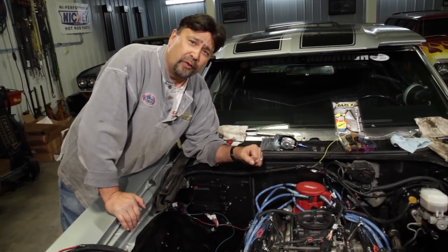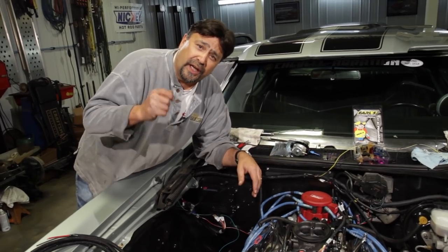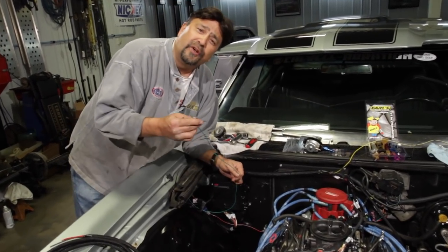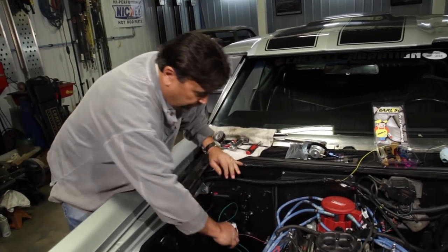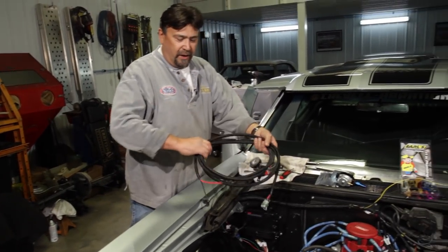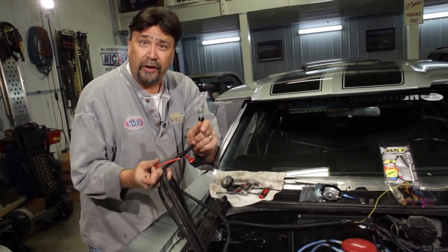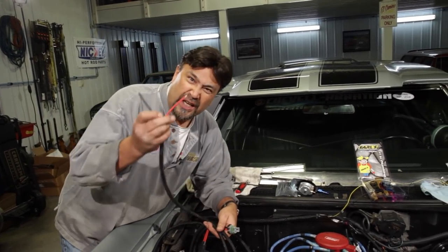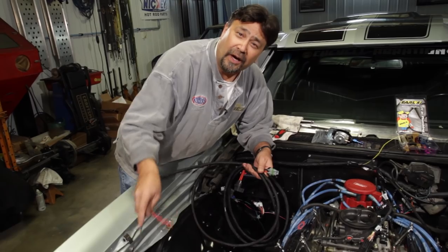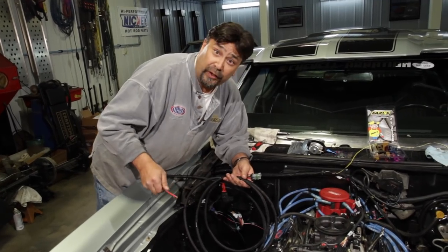The green wire will power our fuel pump — we'll drop it down and pick it up later when the fuel pump is installed. On this side there are a couple of fat wires that power up the ECU. The red one goes to the positive terminal on the battery and the black goes to the negative terminal, ensuring a great connection and properly powering up the ECU. The connection to the TAC terminal goes right to the HEI.